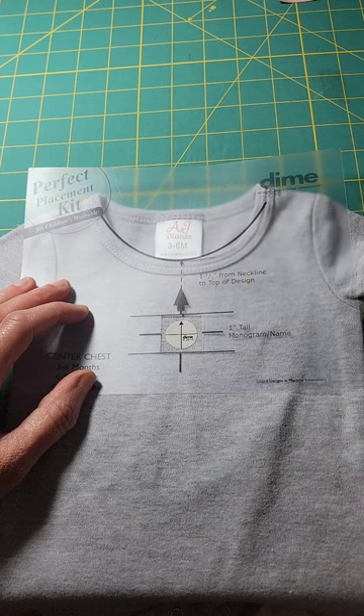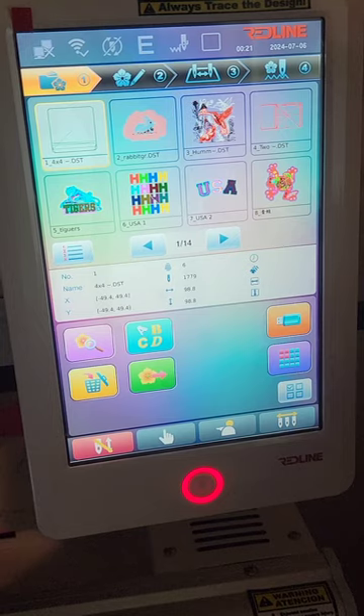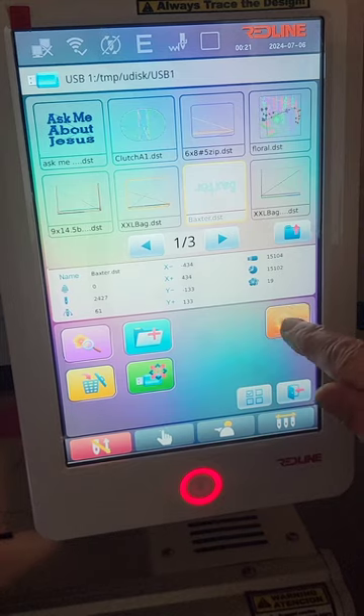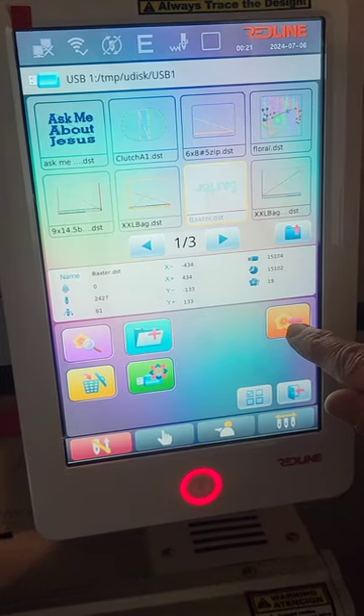I'm going to be using the Mighty Hoop, the 5.5 inch. I'll put it on my Redline and show you how I do the next step. I'll call up my design on my USB by pressing the USB icon, and there is the Baxter name that I'm going to put on this. I have it in there upside down because I have the shirt hooped upside down.